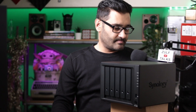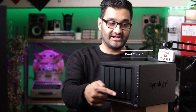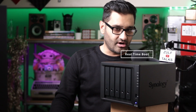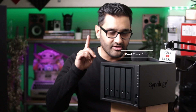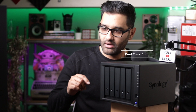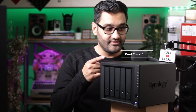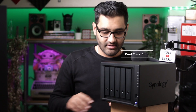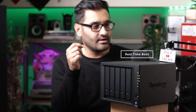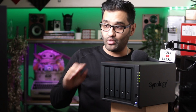Now - power on. Light flashes on the front. You should be able to hear it - fans are on, it's actually not that loud. Hearing the drives power up now. You can hear the drives firing up. It's flashing up top. Status beep, which means it's ready. It's gone through the cycle and now we are ready to set up.